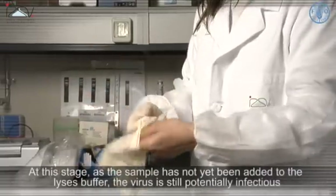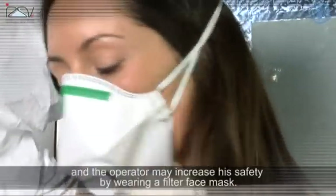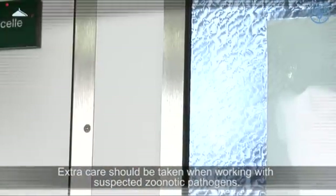At this stage, as the sample has not yet been added to the lysis buffer, the virus is still potentially infectious and the operator may increase his safety by wearing a filter face mask. Extra care should be taken when working with suspected zoonotic pathogens.